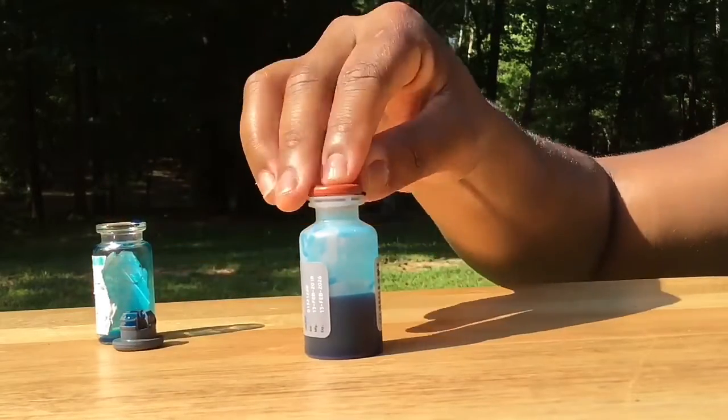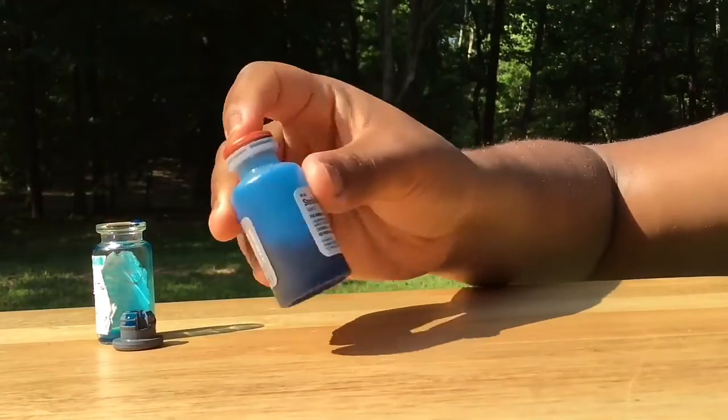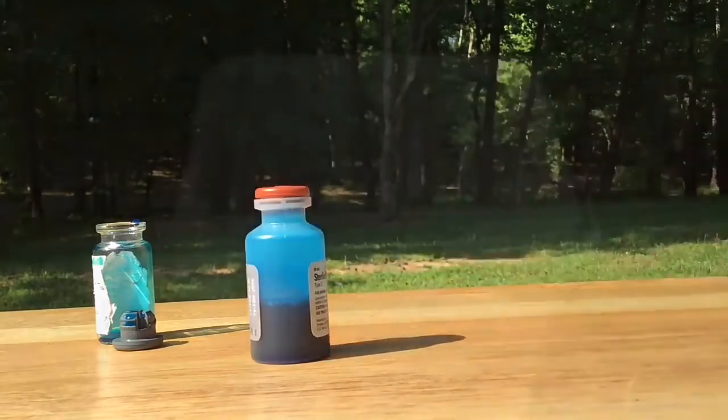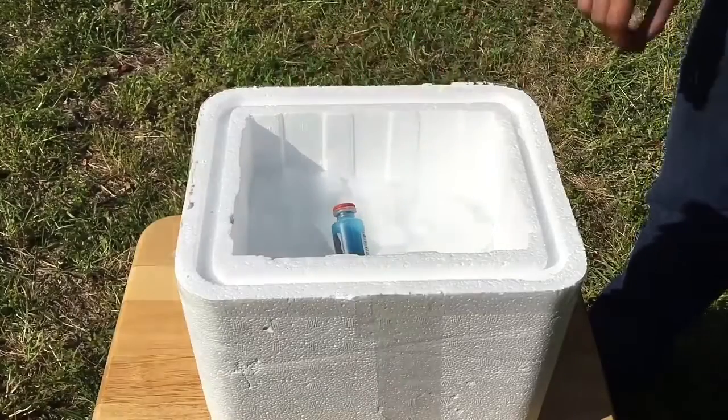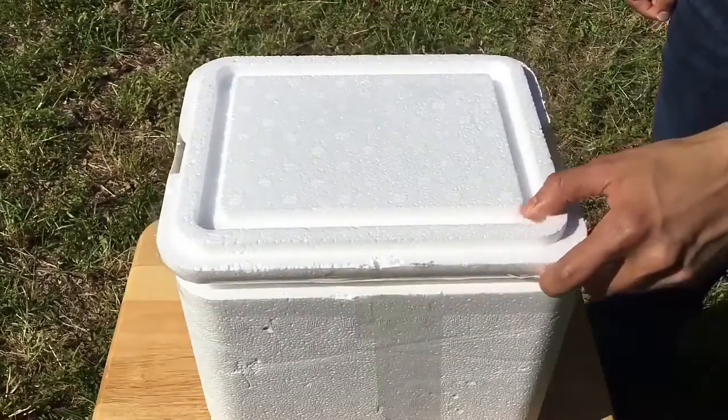Put the lid back on and shake briefly. After mixing your vaccine, place it on ice and keep it cool between each bird that you vaccinate.